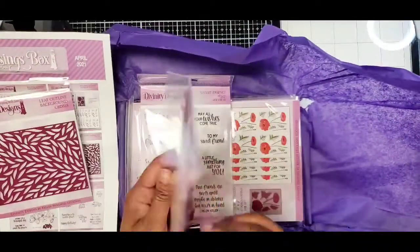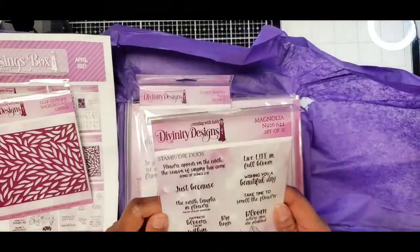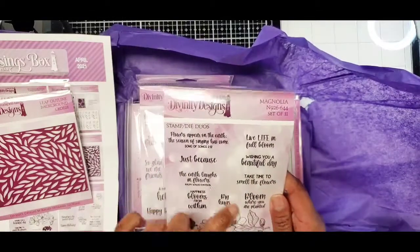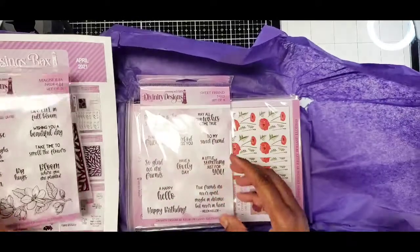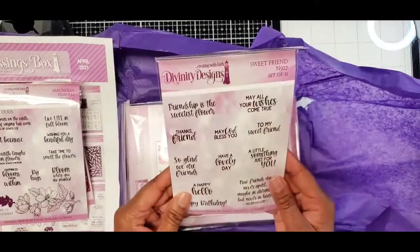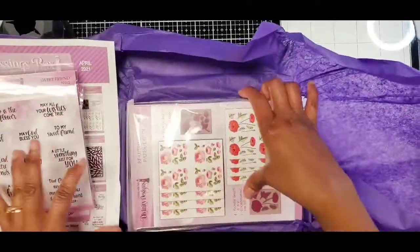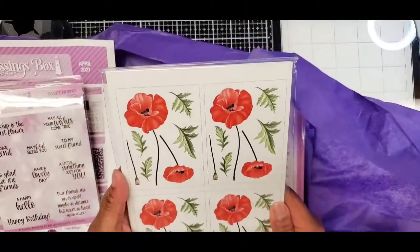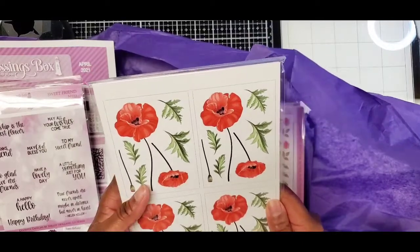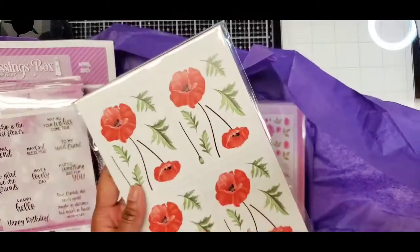And then you get this stamp set — these are rubber stamps, nice — with all of these pretty sayings on them. And then you get another cinnamon stamp, and then these pretty, pretty — oh I love these so much, these are so pretty.